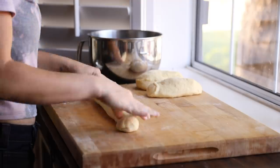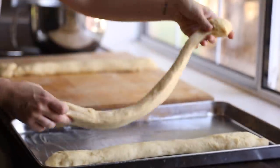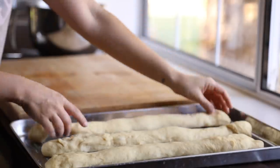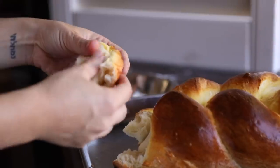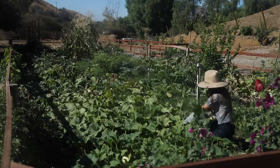Hey everyone, welcome back to my channel. For today's video I'm in the kitchen and also in the garden — it's a little bit random but I'm just taking you along on my day. My husband Byron is going to work in France for a little bit, so he's getting ready for his work trip.